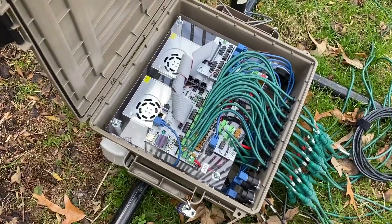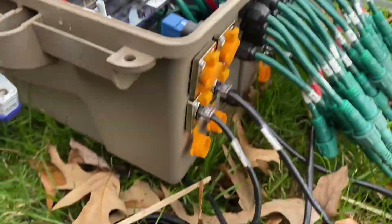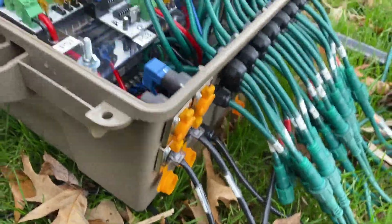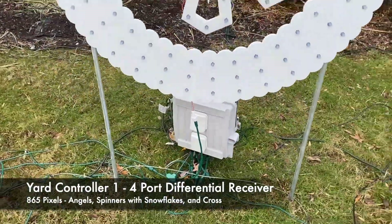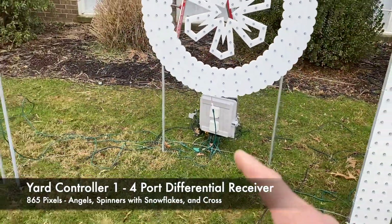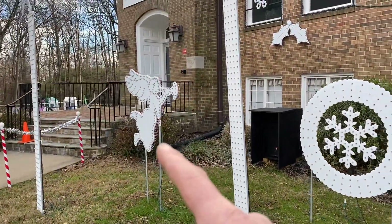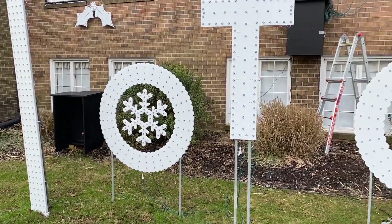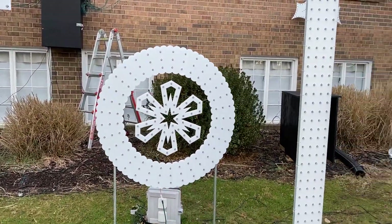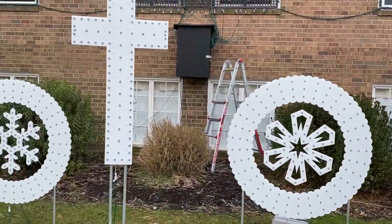The outputs for the diff receivers are right there — only two are being used. Going to one of the diff receivers in the yard: this diff receiver has four outputs. Output one goes to the angel. Output two goes to this wreath with the snowflake, with power injection over to here. Output three goes to this angel, and output four goes to the cross.